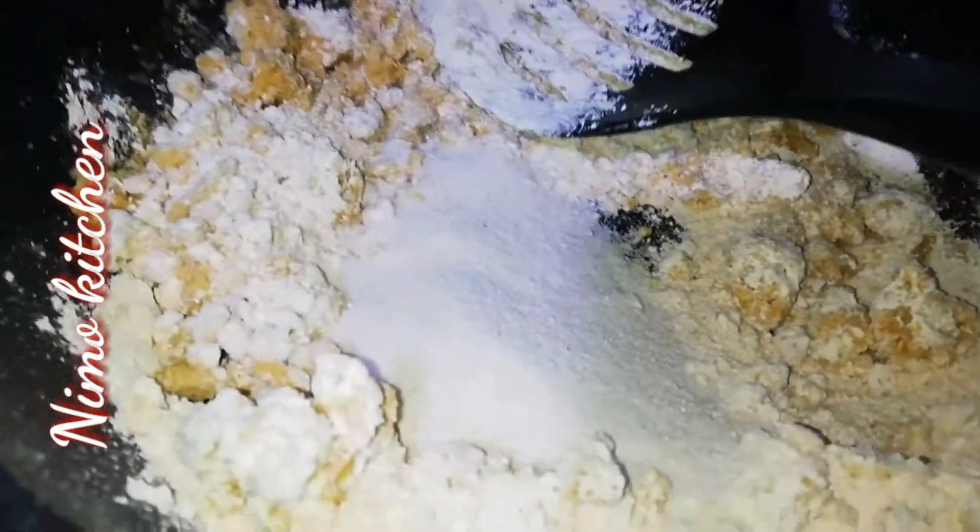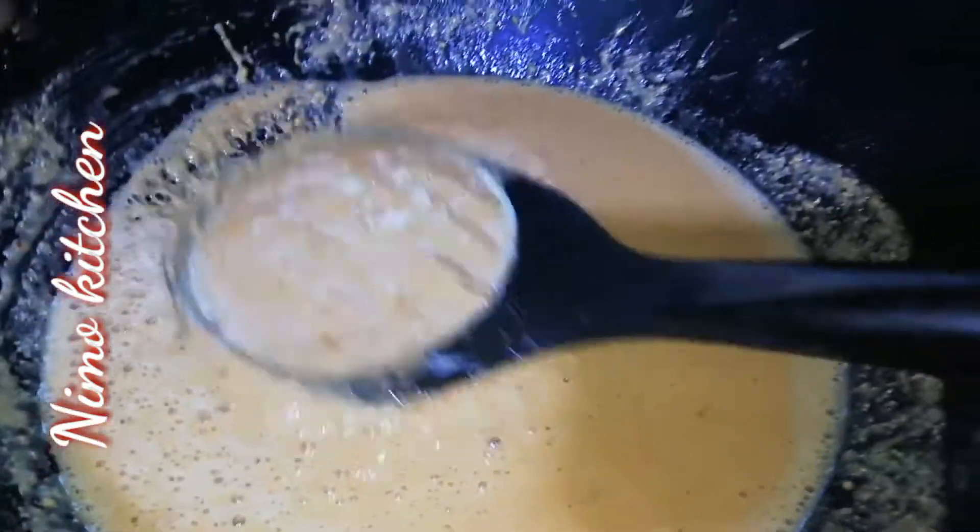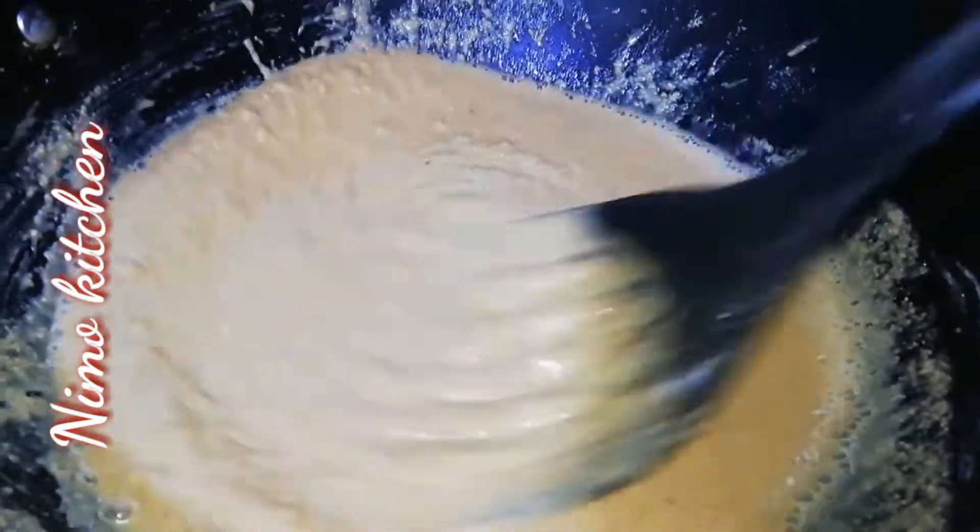We will add 1/4 cup of sugar and cook for about 15 minutes. We will put it on a medium flame.